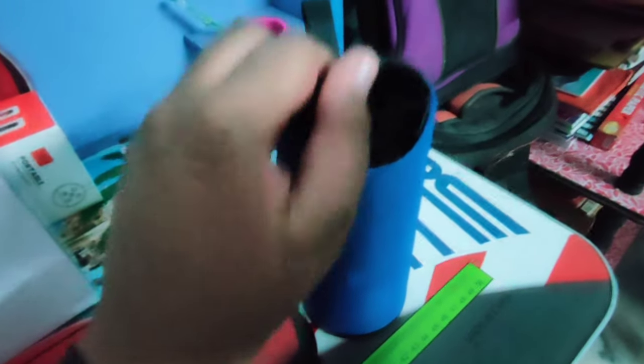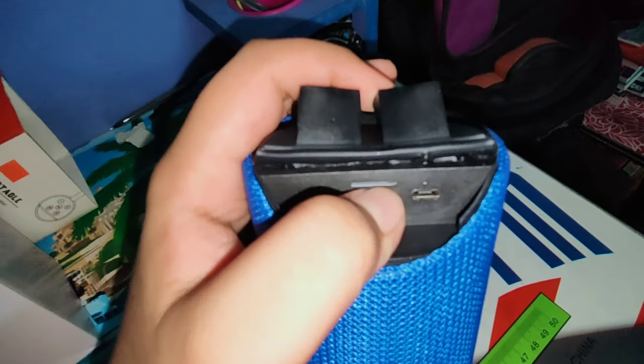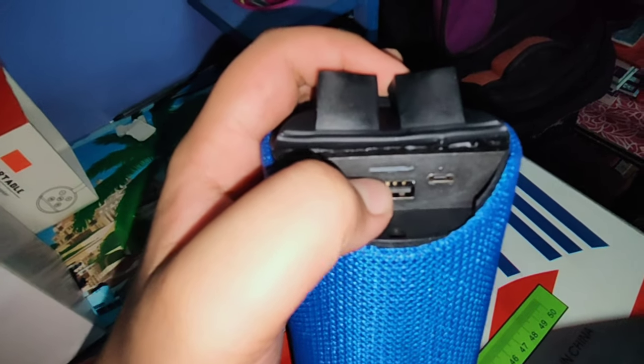When you press the button, you can use the song to blend. When you start using the mic, you can press the button — you want to open the screen. Here you need a second button. Turn the button — the flash is on. This is the USB port, memory card slot, and play button.